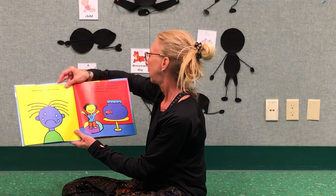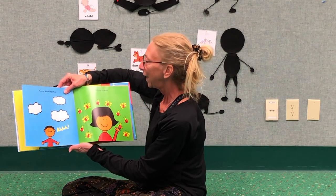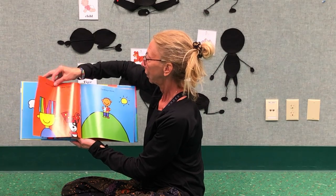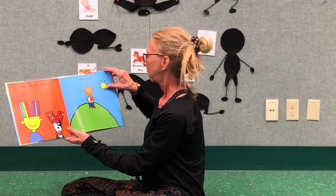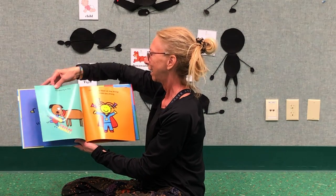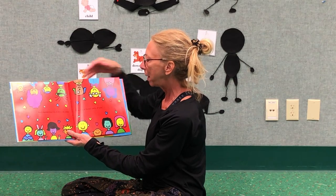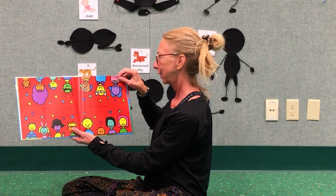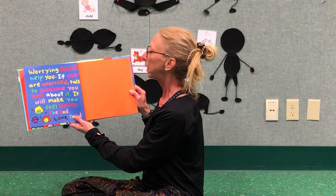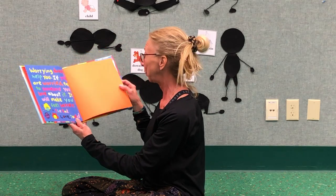Worrying can make you sad. When you worry, try doing something to keep yourself busy. Like talking to someone special, taking deep breaths, visiting friends, wearing underwear on your head, reading a book, dancing, exercising, squeezing a toy, or thinking about all the things that make you strong. And remembering everyone who loves and takes care of you. And we have a little note from Todd Parr here: Worrying doesn't help you. If you are worried, talk to someone you love about it. It will make you feel better. The end. Love, Todd. That's a nice little note. I like that.